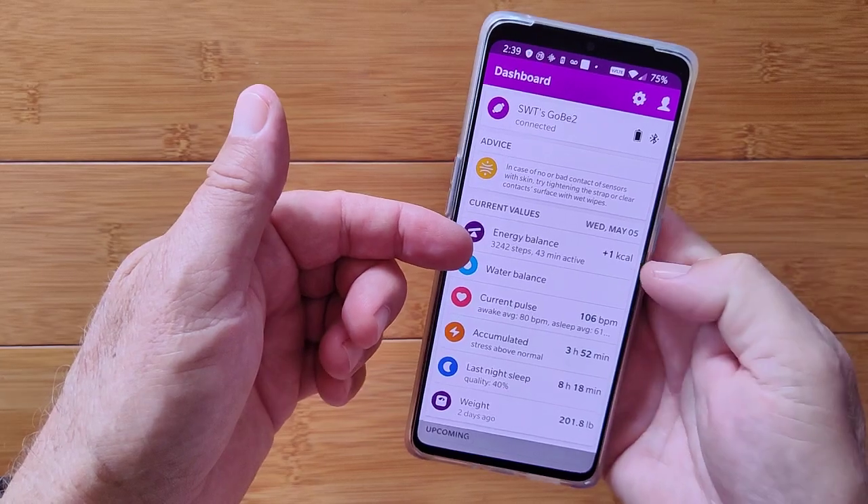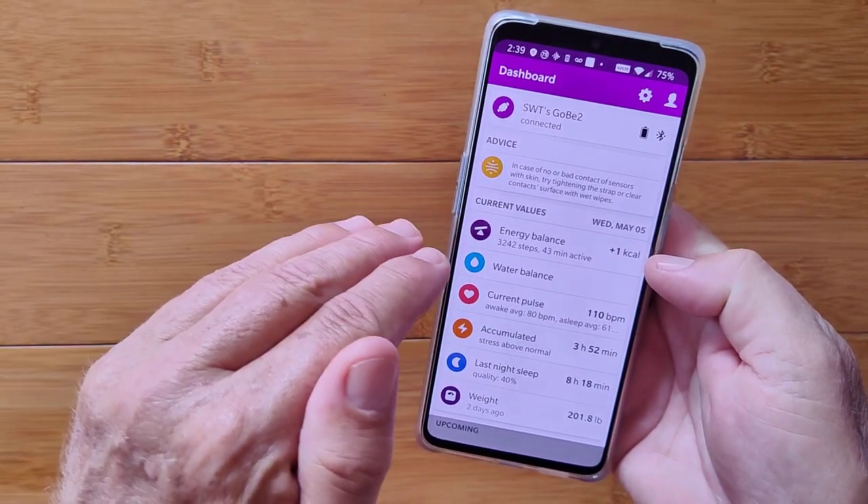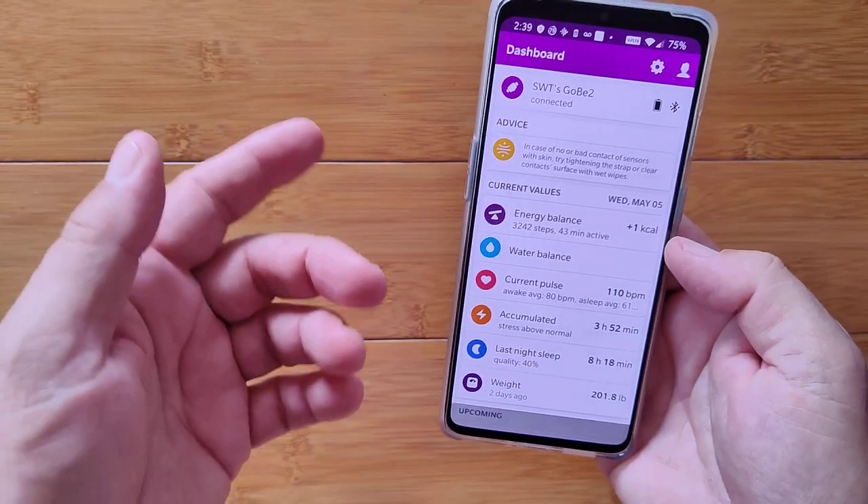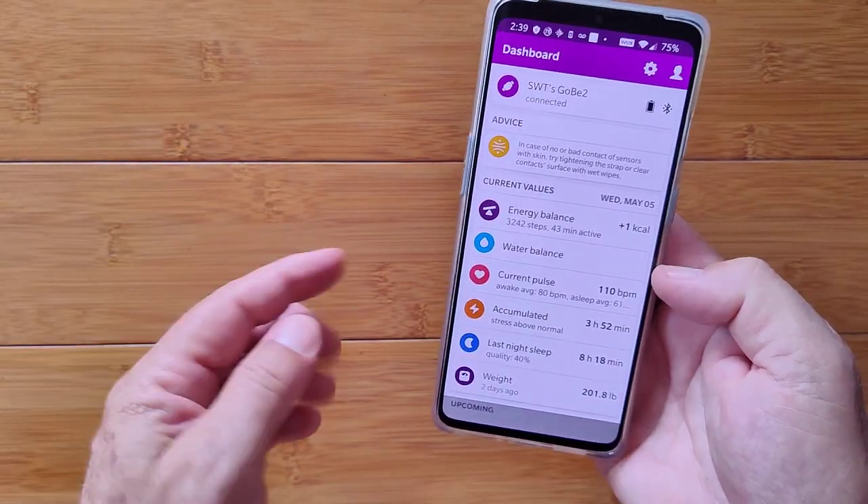You get categories like energy balance, calories in, calories out, your averages, and distribution between fats and proteins and carbohydrates.